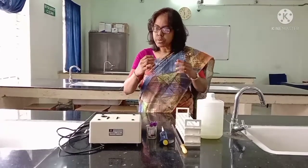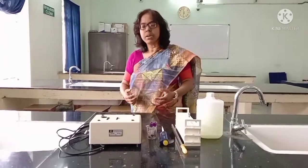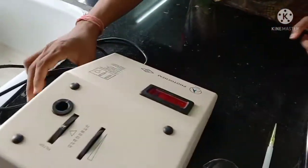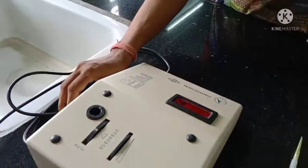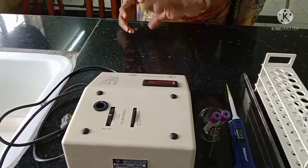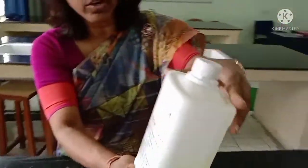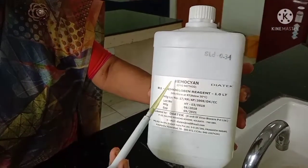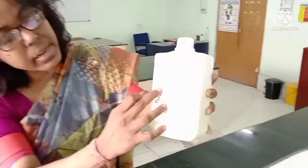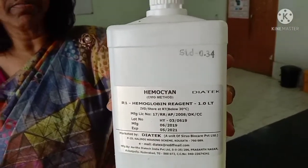First, I am going to demonstrate the materials used when we estimate hemoglobin by the cyanmethemoglobin method. First, you can see this machine — this is called a colorimeter. It is an electric machine with a plug. We will see how it works and how the calibration is set, including the green filter. The second material is the solution we are going to use. You can see it is labeled 'hemocyan' — it is commonly known as Drabkin's solution — and also labeled 'hemoglobin reagent,' meaning it is the reagent used for hemoglobin estimation by the cyan method.